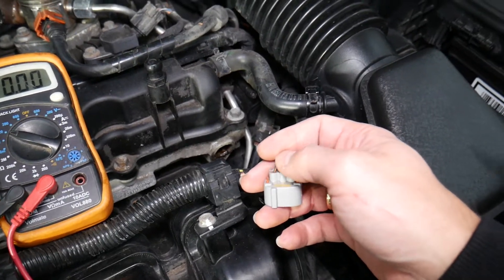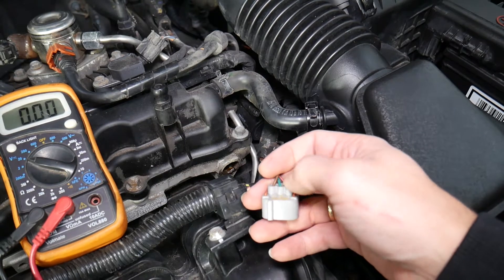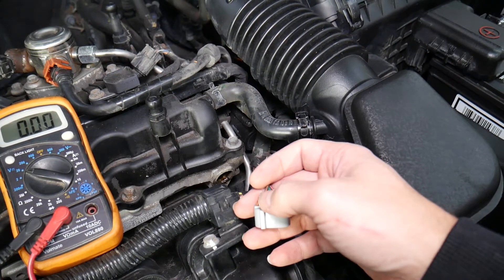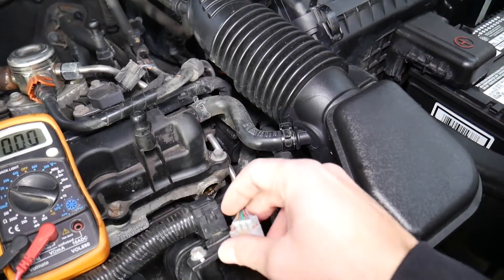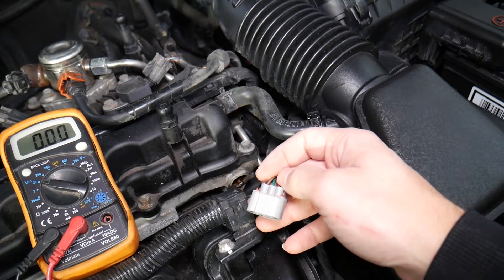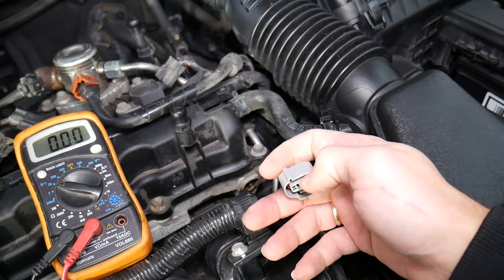This is the connector for the camshaft position sensor. It consists of three wires. We need to find which wire is the negative ground — most likely there is one ground wire. Then you have one power wire, known as the battery wire, which will be the same voltage as your car battery. And then you have a third wire coming from the engine computer, known as the signal wire, which should be around 4.8 or 5 volts.